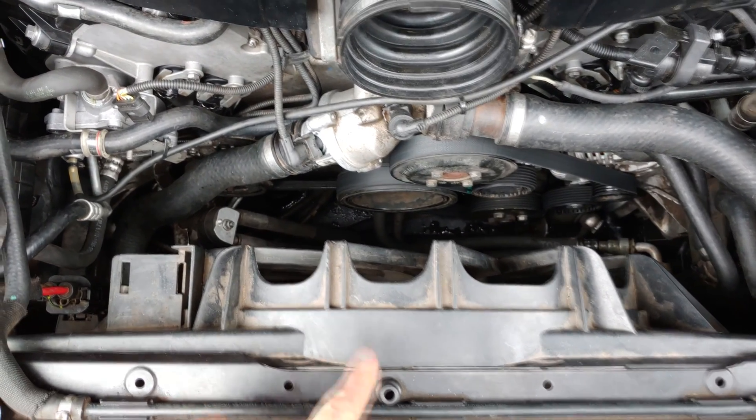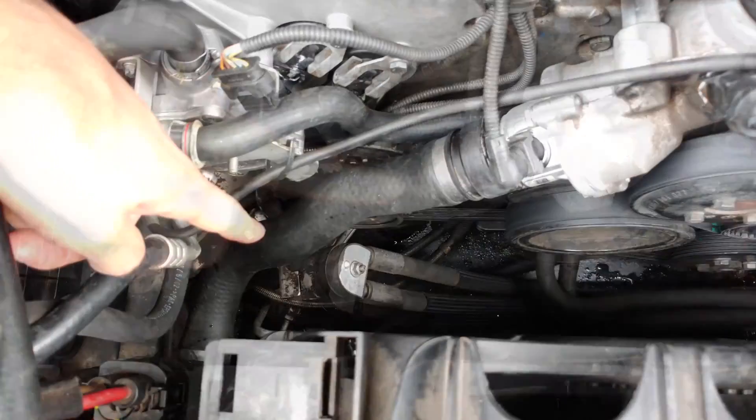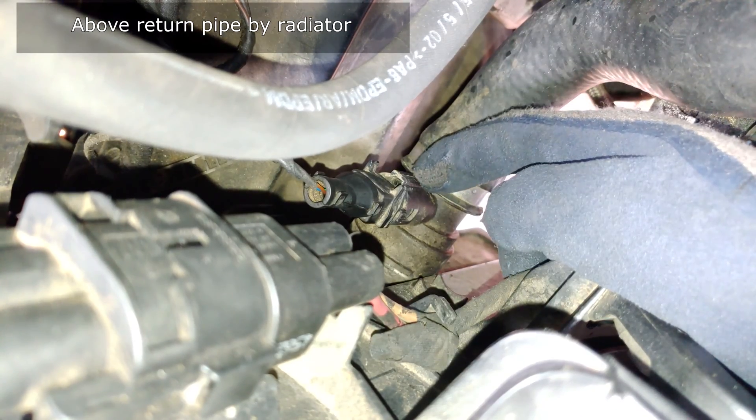This is the radiator fan. This is the return pipe coming from the thermostat. The return pipe goes into the radiator. Just above the radiator is the temperature sensor — the temperature sensor is over here.